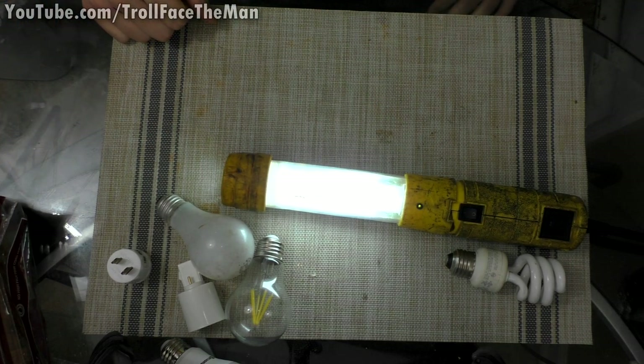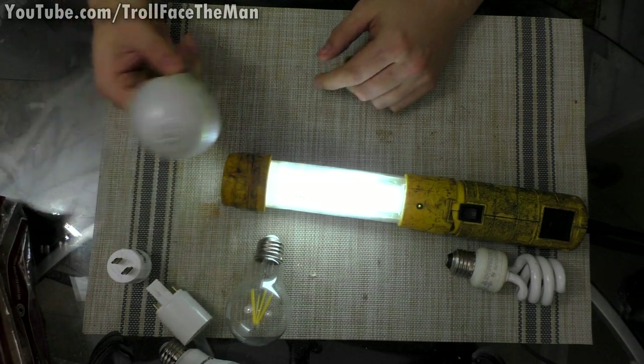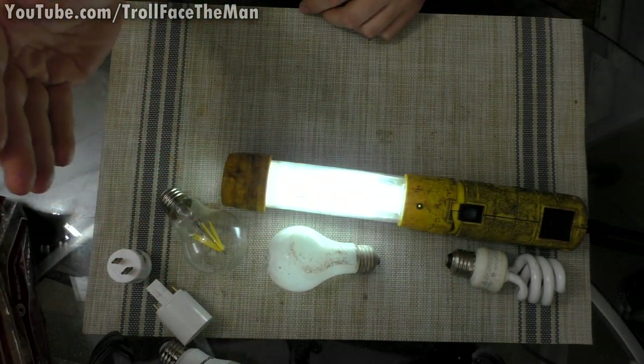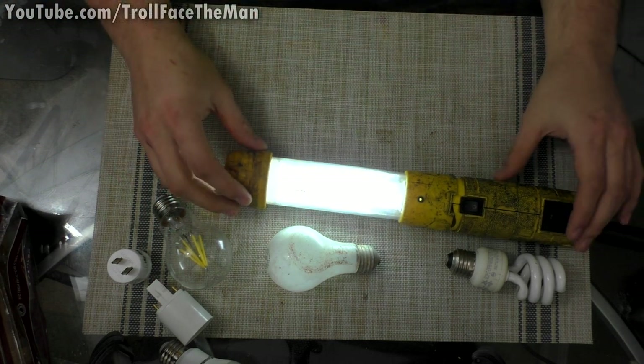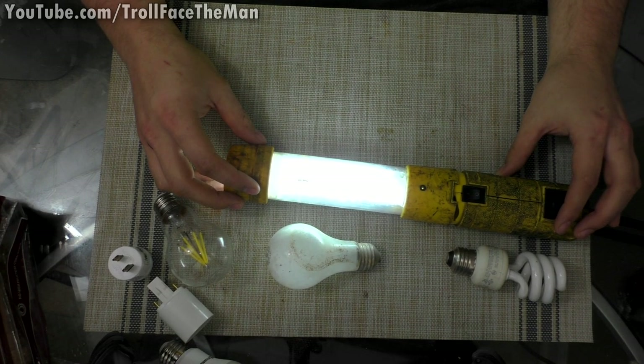Hello YouTubers, it is of course I, TrollfaceTheMan, and welcome back to another video. In today's video, we're going to be taking several different lights like this incandescent light, this LED light, another LED light, and the CFL bulb, and find out what happens when we use them in a socket that is already ballasted.